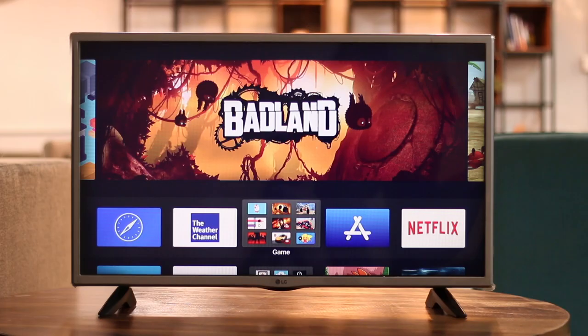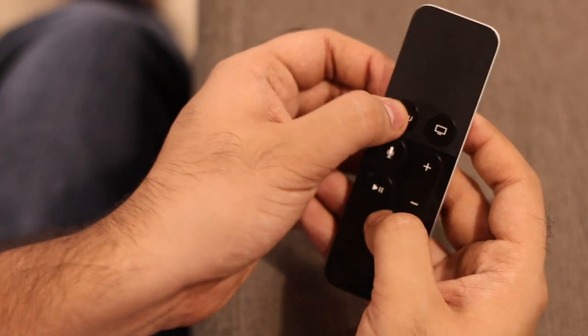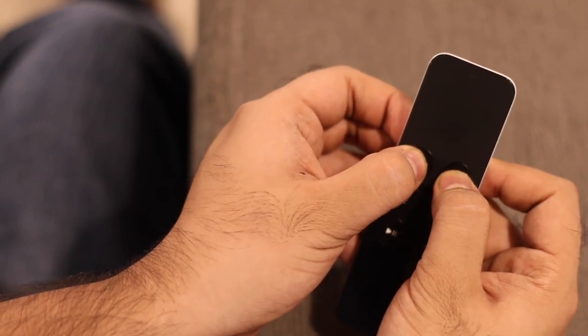If you're troubleshooting your Apple TV and need to restart it, going to the settings screen to select restart is a bit of a reach. Here's a quicker way: simply hold down the home and menu button simultaneously for 6 seconds to restart your Apple TV.